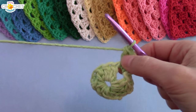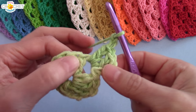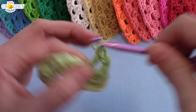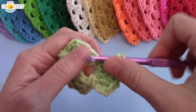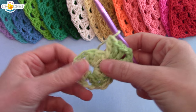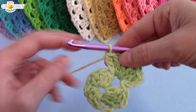That chain three counts as a double crochet, and I'm going to work the rest of my first shell into this corner space. Because we're in a corner space, I need to create another corner — chain two — and work another shell into the same space. Every successive row will increase by three more shells: your first row will have three, your second row will have six, your third row will have nine, and so on.